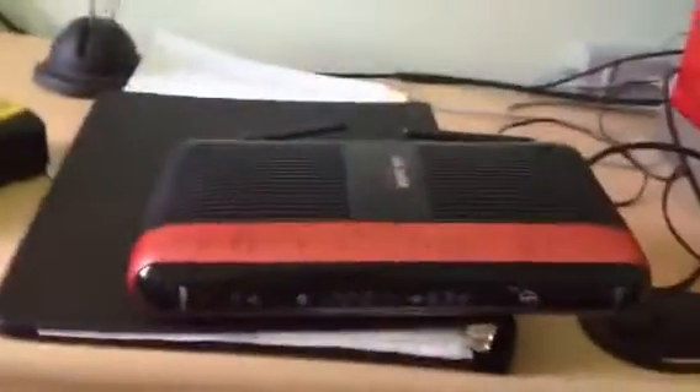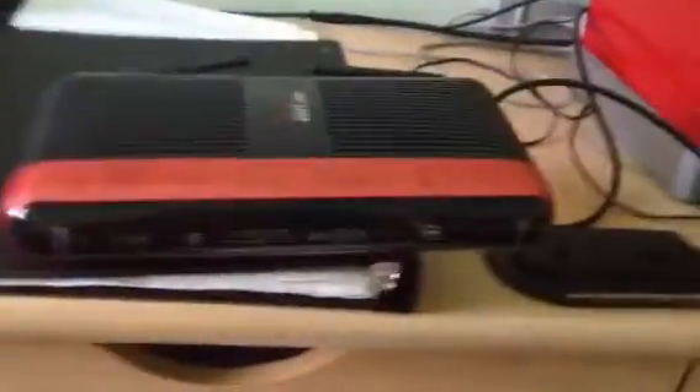Hi again, this is TrafficLite678. Today I'm hooking up my ISP Verizon ActionTec MI424WR Rev-I Gigabit Router.